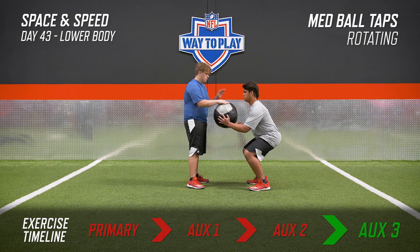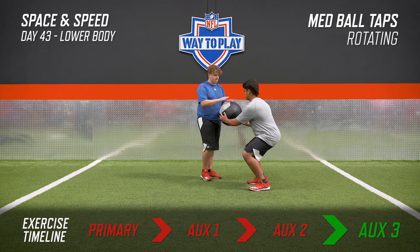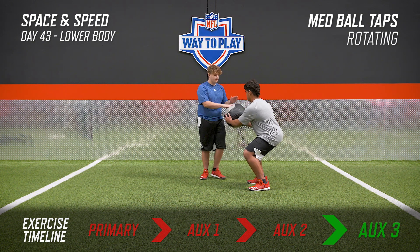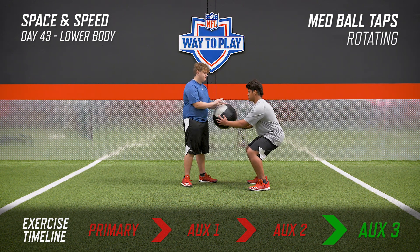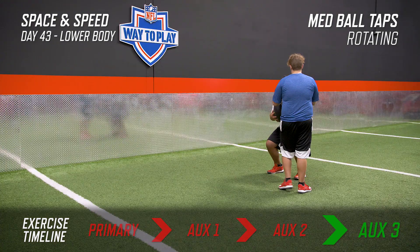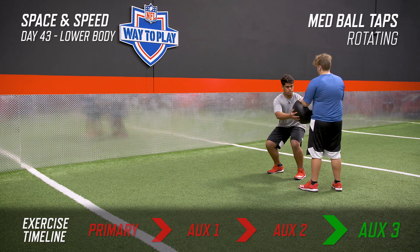Building from last week with the med ball taps, now we're going to add a rotation. As you grip that ball as strong as you can, make your elbows disappear underneath you to grip it tight. The partner is going to rotate and you're going to rotate with them as he gives you constant tap tap tap pressure on that ball. Stay as strong as you can throughout the entire movement.